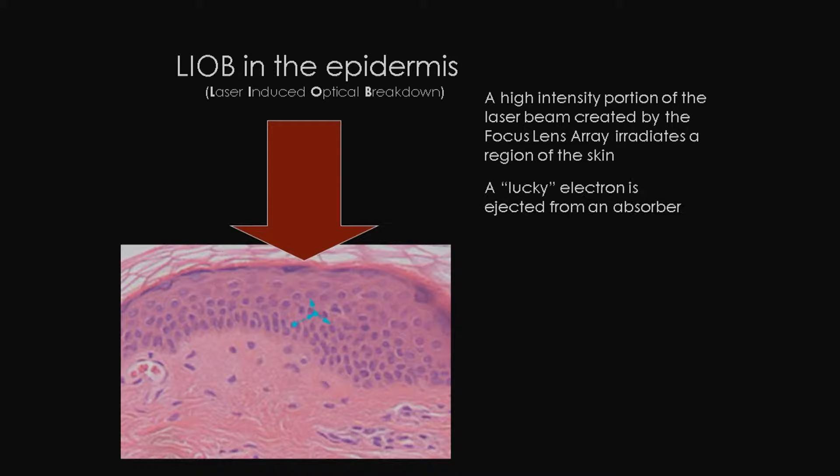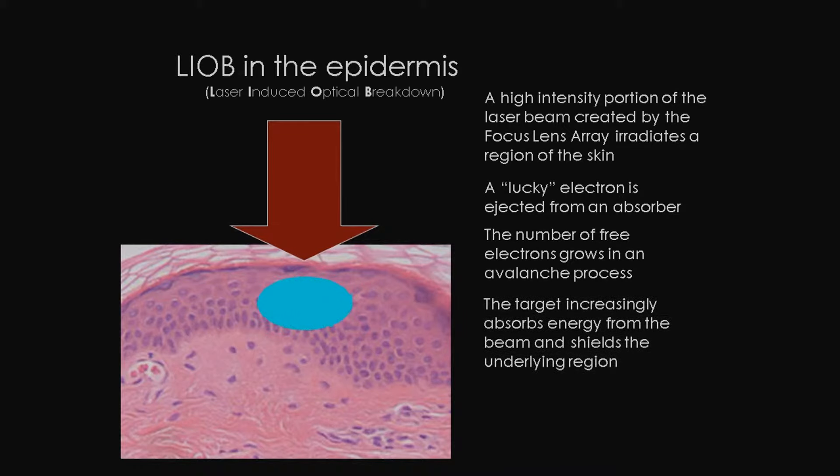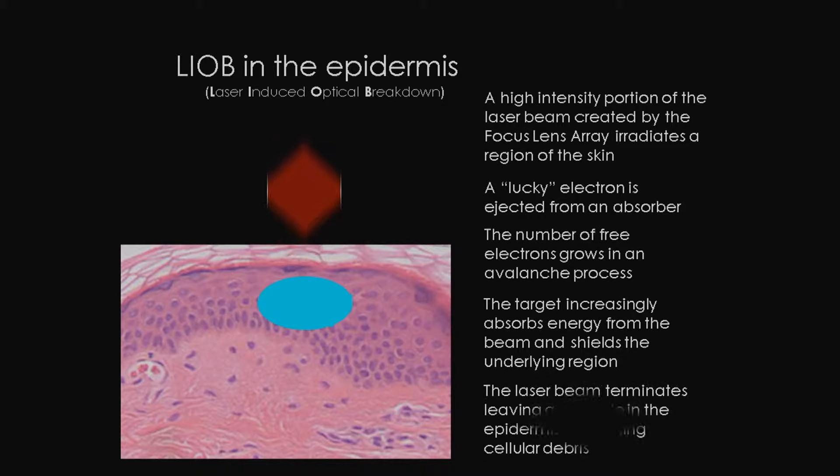A lucky electron from melanin is ejected from an absorber. The number of free electrons grow in an avalanche process. The target increasingly absorbs energy from the beam and shields the underlying region. Finally, the laser pulse terminates, leaving a vacuole in the epidermis containing cellular debris but is not connected to the overlying skin structure above it or below it.